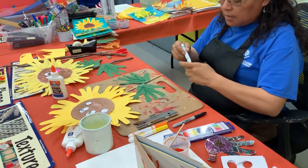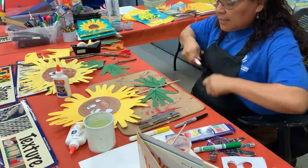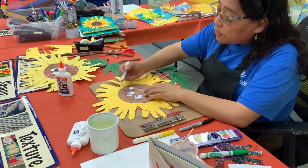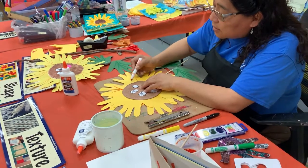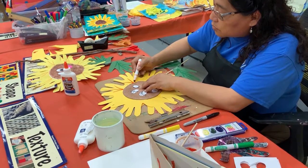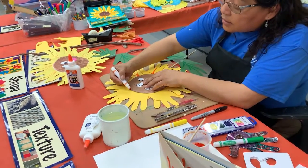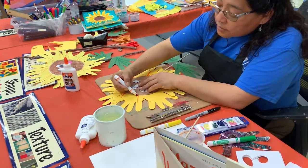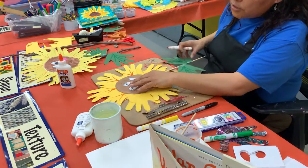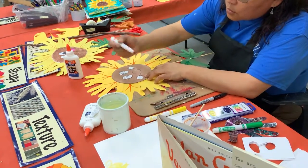We're creating the veins of the leaf. The same thing we're going to do with the hands — one, two, three. Just do it quick, don't think too much. One straight line, and the other two go curvy.